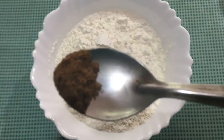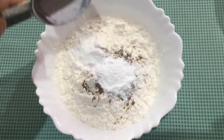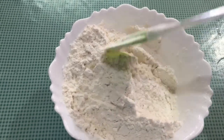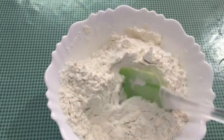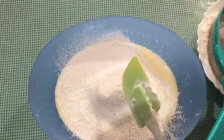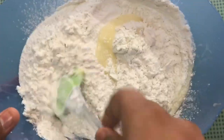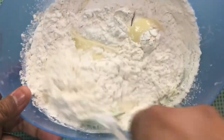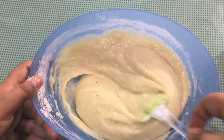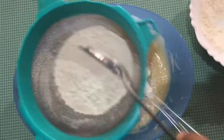Let's mix the dry ingredients with cinnamon powder and baking powder. Now we will mix this with the first wet mixture — about 2 cups of the combined mix. Let's mix it all up together.